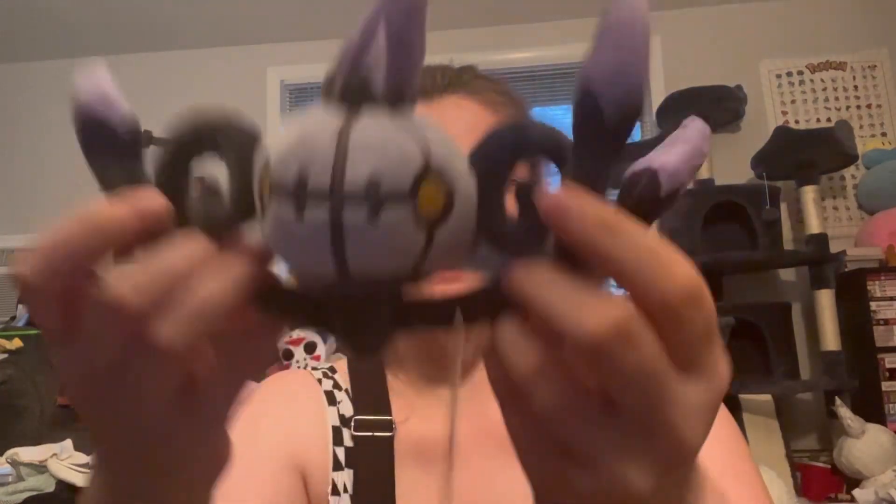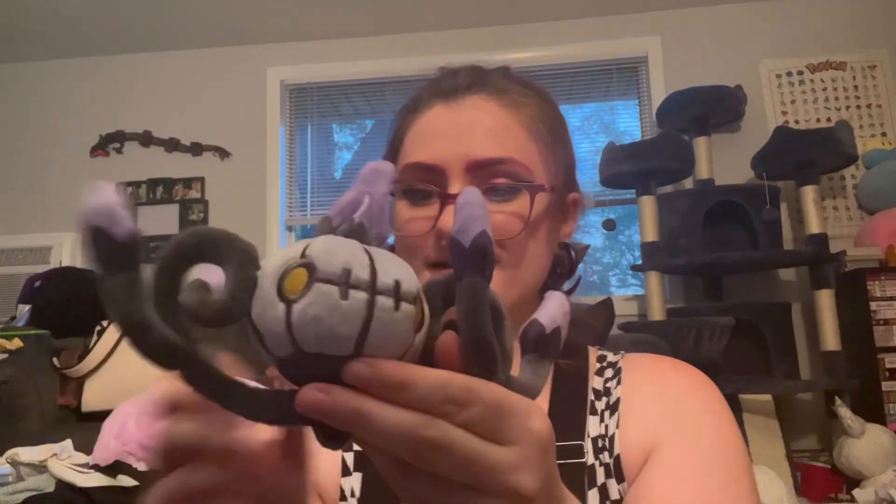Welcome to the scuffed unboxing where I unbox a sitting cutie for myself because I wanted to spoil myself for my birthday month, and a new plush backpack. It's the Bulbasaur one and I'm very excited to show you guys.